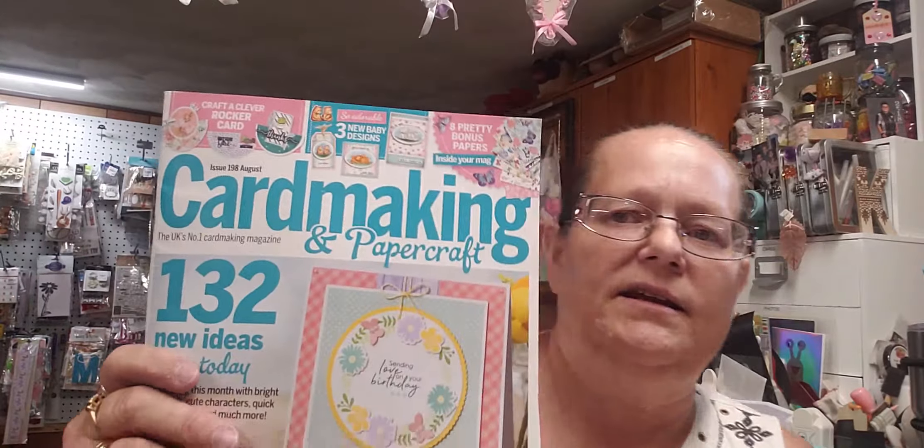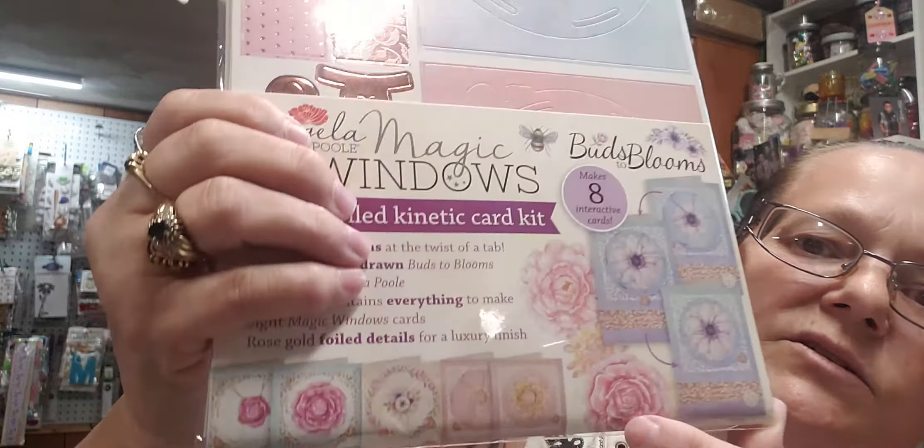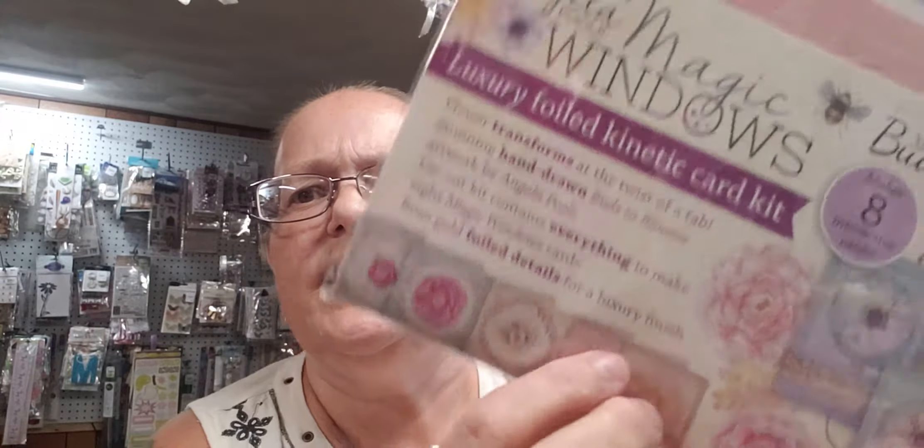He also got me Card Making and Paper Crafting, the newest one that just came. It came with Angela Pool's Magic Windows: Buds to Blooms, and it makes eight cards that you spin - it goes from a bud into a flower, from this to this. That ought to be pretty! My hubby had been working upstairs all day.